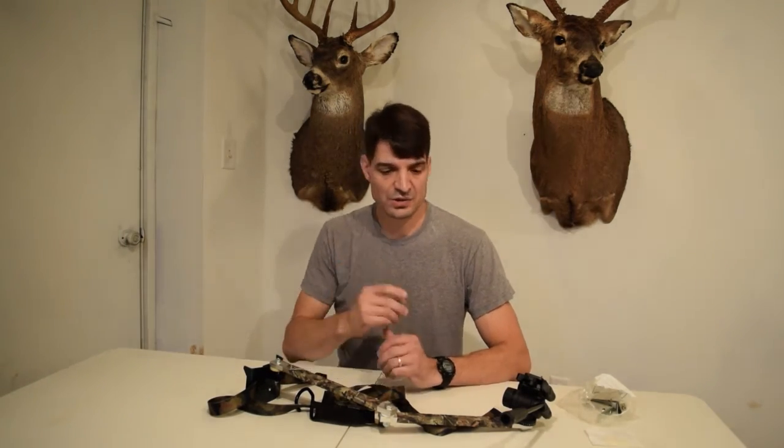How are you doing? I'm Sean McVeigh with Sean's Outdoor Adventures and in this video I just want to quickly show you the way that I built my own video camera arm fairly inexpensively. I just want to share that with you.